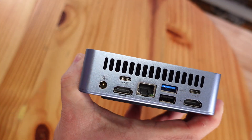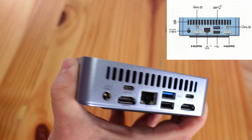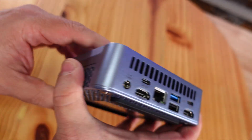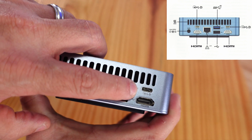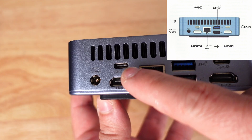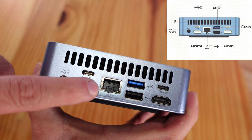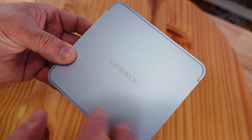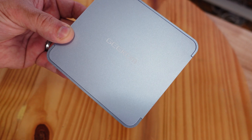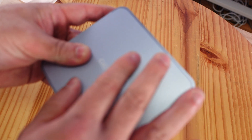Along the back we have two HDMI ports, one USB 3.2 Type-A at 10 gigabit per second — three in total — one USB 2.0, one USB 3.2 Gen 2 Type-C at 10 gigabit per second, a 40 gigabit per second USB Type-C port, a 2.5 gigabit per second Ethernet jack, and DC ports. It also has Wi-Fi 6E and Bluetooth 5.2, and it comes pre-installed with Windows 11 Pro. The aluminum shell feels incredibly cool to the touch and acts as a heatsink as well.